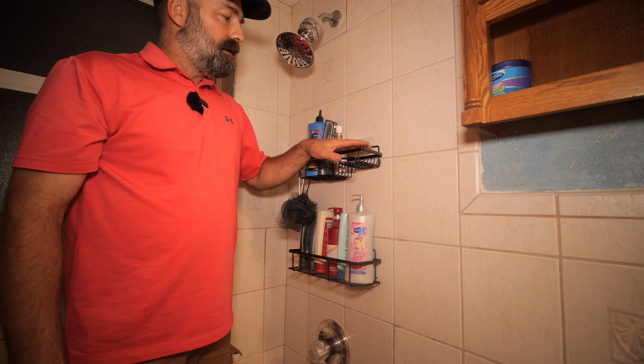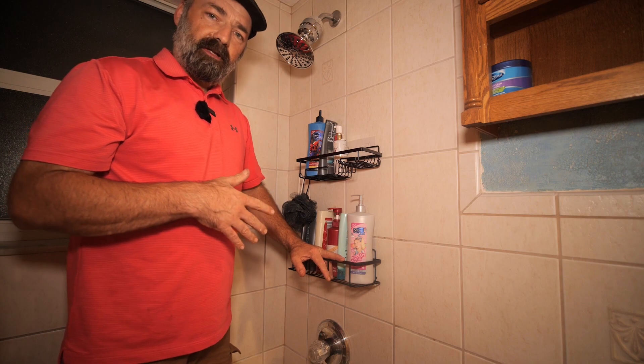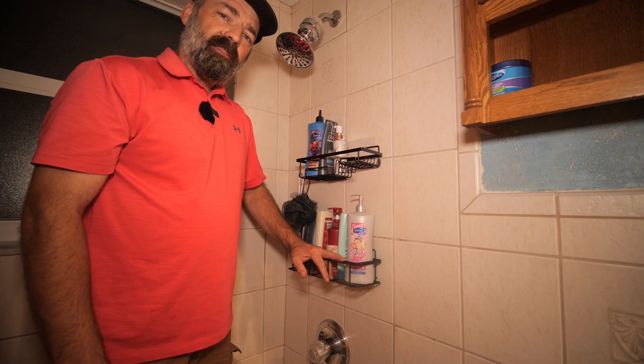Stainless steel, rust-free, going to last as long as you need it. Very nice to dress up and make your shower more convenient. I hope this video helps and thanks for watching.